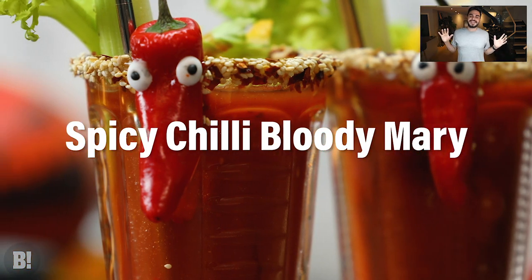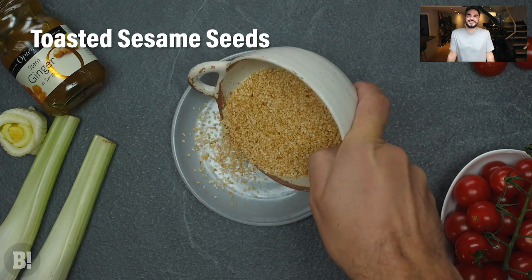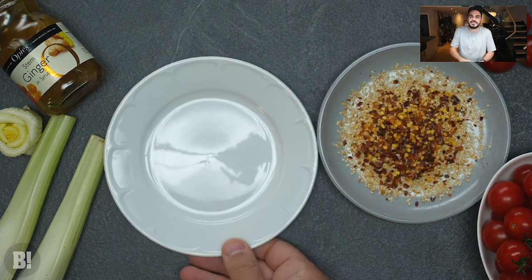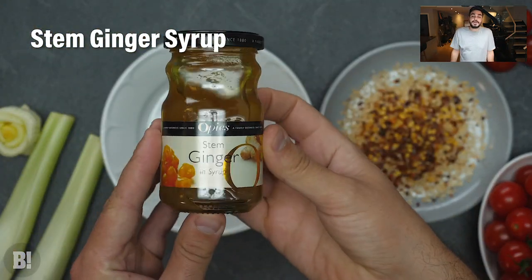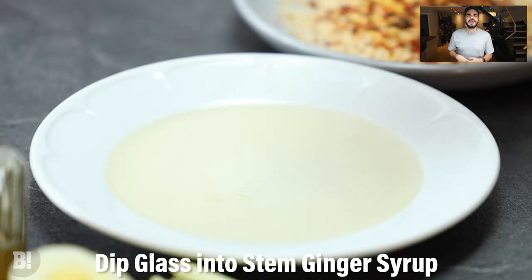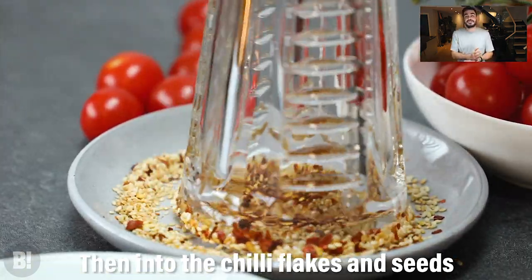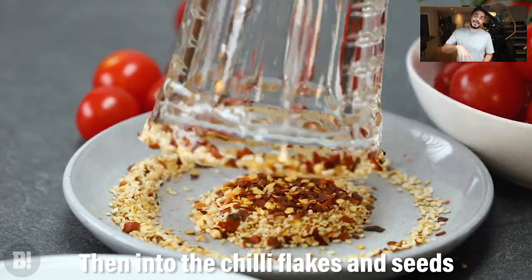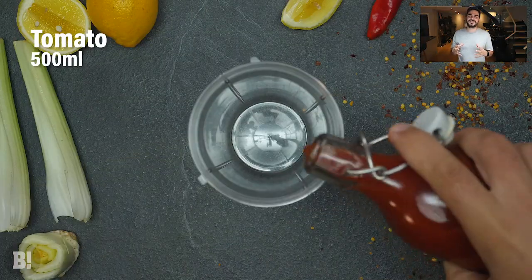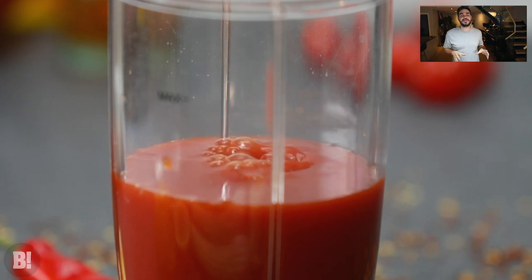Next up, let's make our spicy chili Bloody Mary — this is an absolute game changer of a cocktail. The perfect Sunday drink for the winter season because it's a Bloody Mary which is perfect on a Sunday, but it's also spicy, giving you that warming comfort you need around the autumn or fall period. We're going to rim our glass by putting some ginger syrup on it and then dipping it in chili flakes and also some toasted sesame seeds — that's going to add some real fire and real flavor.